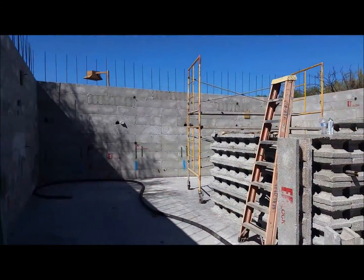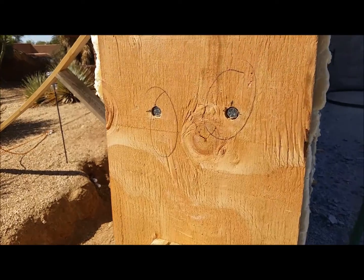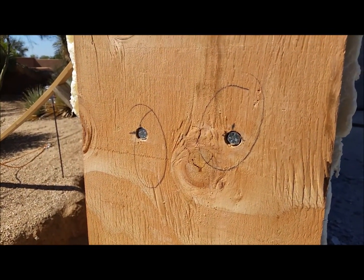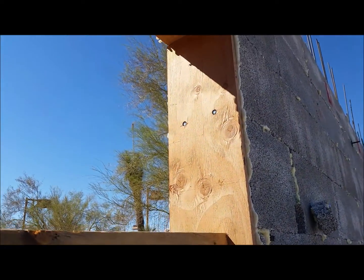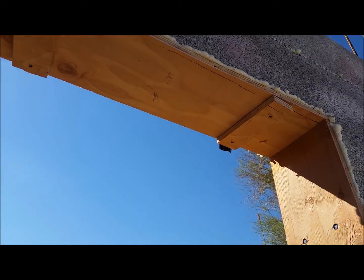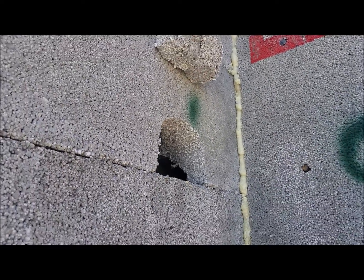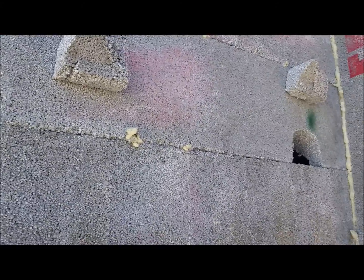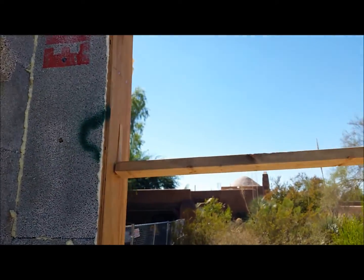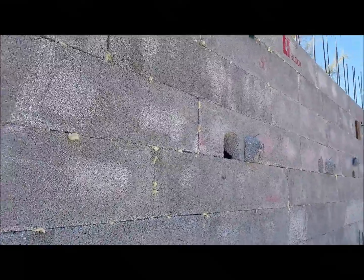We're out here at Trunkets again, getting ready to grout the first lift. You can see the quarter-inch by six-inch lag bolts we countersunk in there — we do that about every three feet. Up at the top we screwed some plugs over there to hold the bolts in. These are the access holes here. We typically start at the lowest windowsill and grout all the windowsills, but this RV garage doesn't have any low windows, so we're just going to hit these access holes.